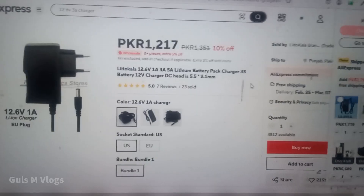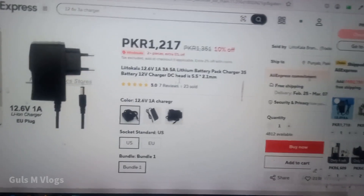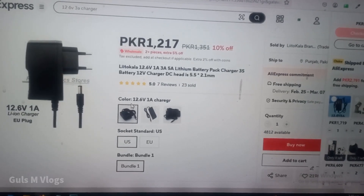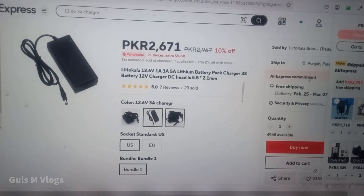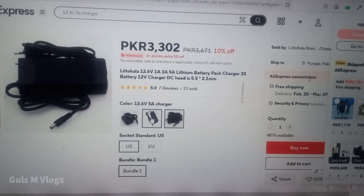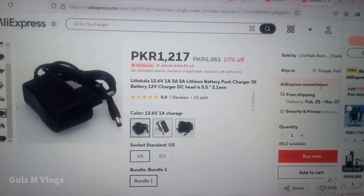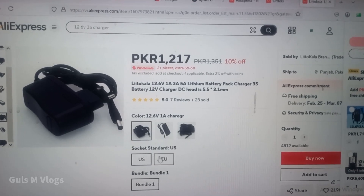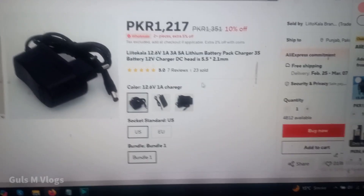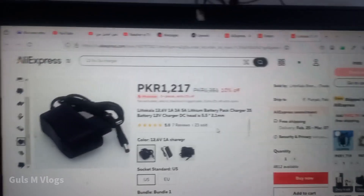This is the AliExpress product page from where I bought the 12 watt charger. There are different chargers available: 1 ampere, 3 ampere, 4 ampere, and 5 ampere. My battery was small so I decided on the 1 ampere charger. You can also select the socket type.